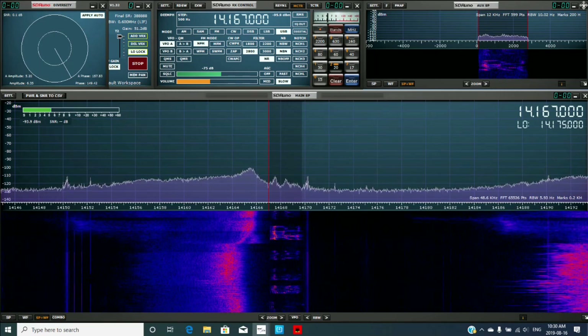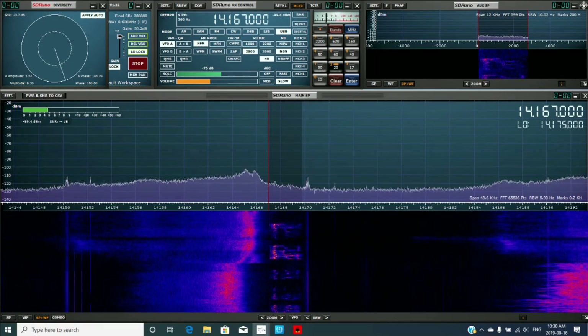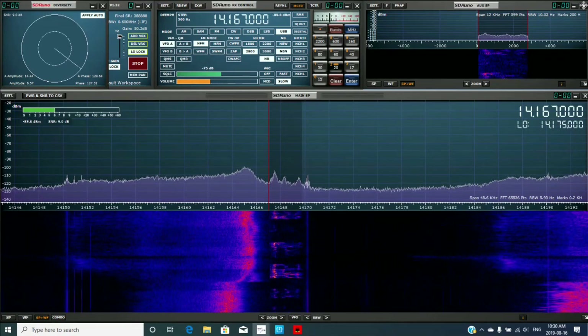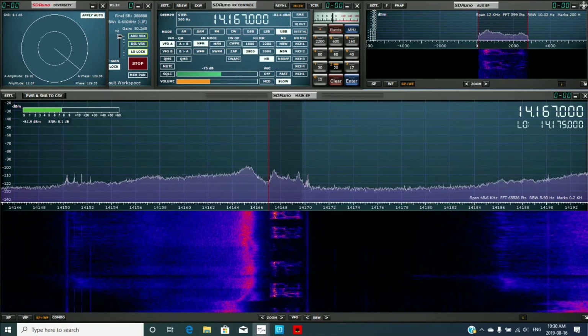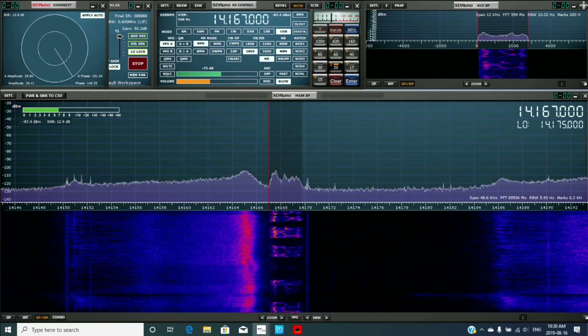By the way, you're sounding good back here. Are you running a full kilowatt? Yeah, like channel six. Well, I'm not quite channel-six power level, but I'm running about 1,200 watts here with a JK antenna at about 65 feet.